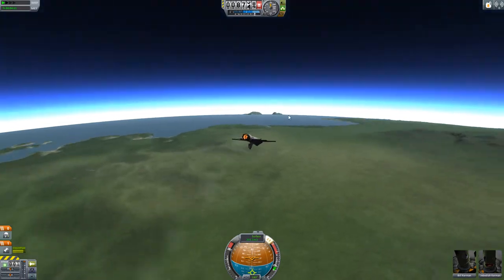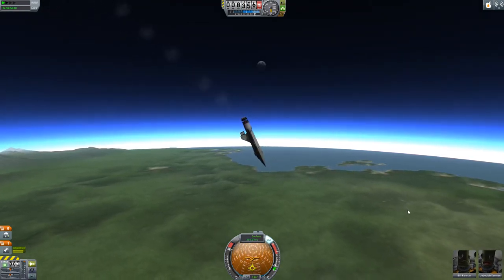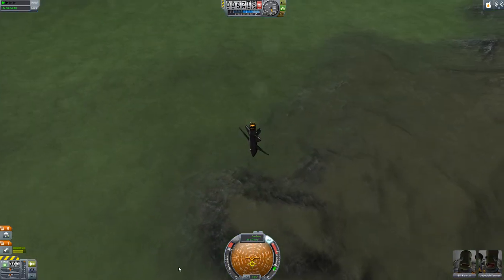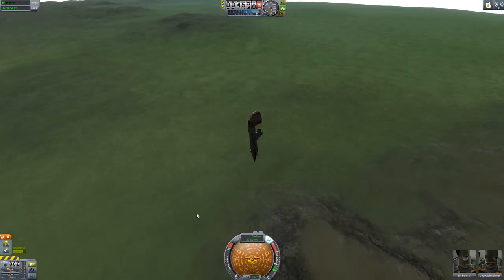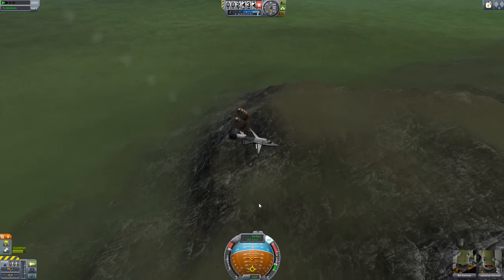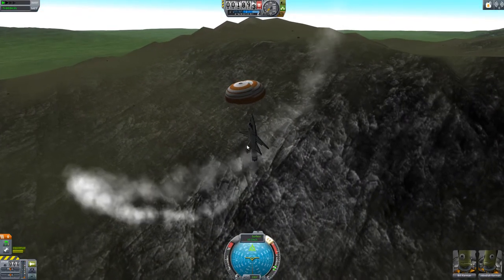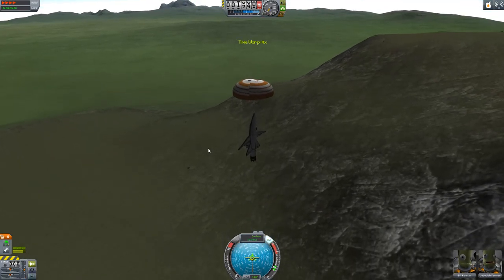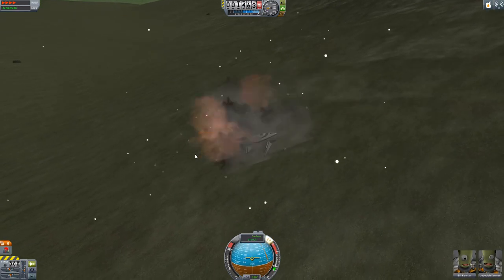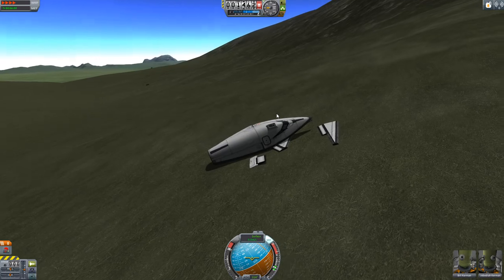Look at the happy Kerbal! Jeb's happy. Bill not so happy — can't imagine why Bill wouldn't be happy, he's heading towards the ground at a ridiculous speed. Time to bail. That's not so good. I think we might have very flat Kerbals in a second. There we go — look at that — safe and sound Kerbals! I'm so proud. He says before they've hit the ground... Oh no, they're still alive! Oh, look — the wings fell off. Oh well, that was good fun. A bit erratic, but there we go.